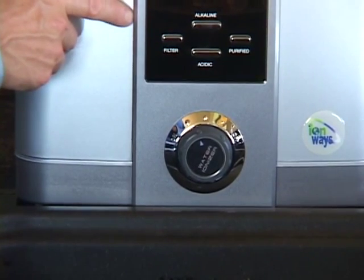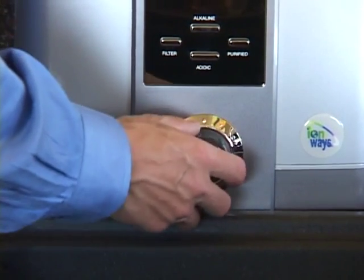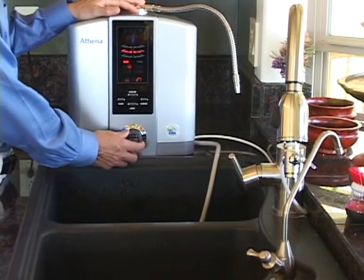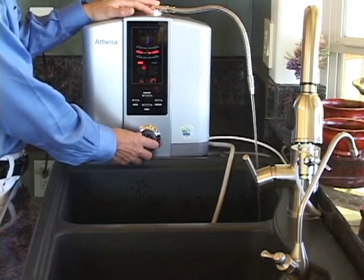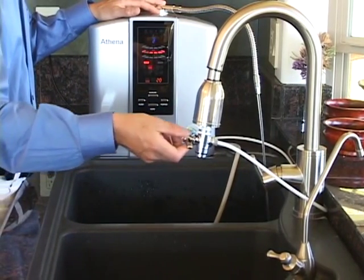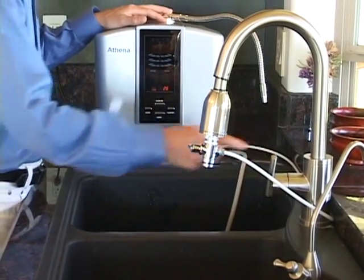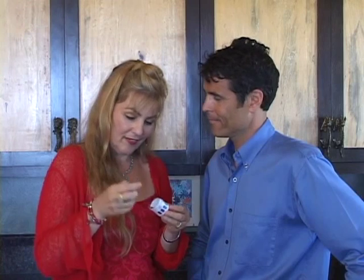To turn the ionizer off, you have a few different options. You can turn it off with the flow control valve by turning it to the off position, or you can simply turn off the faucet, or flip the diverter. Turning it off with the diverter — we would just flip the diverter and the water would now come out of your faucet, then simply turn the faucet off.